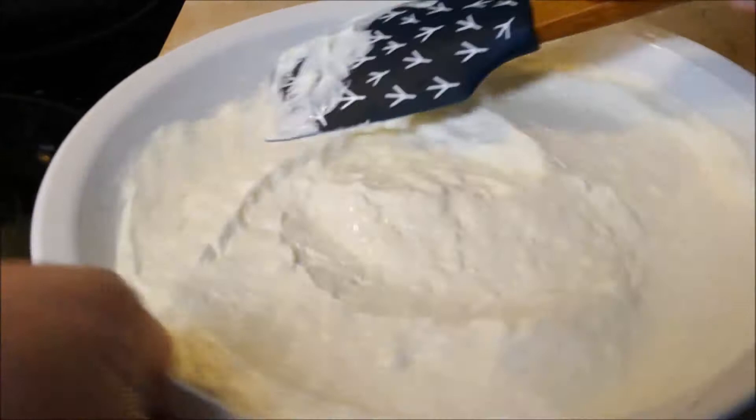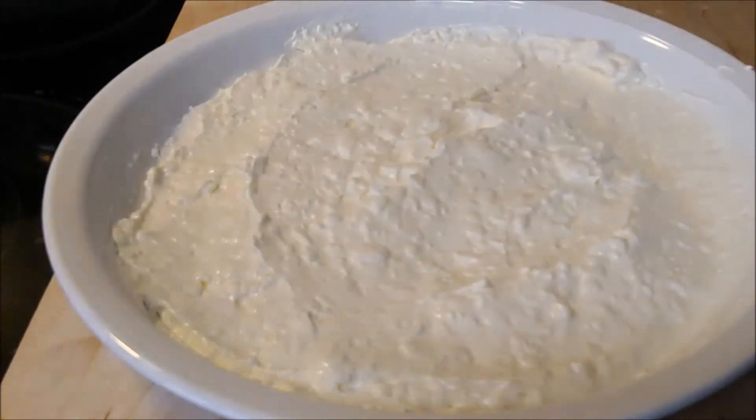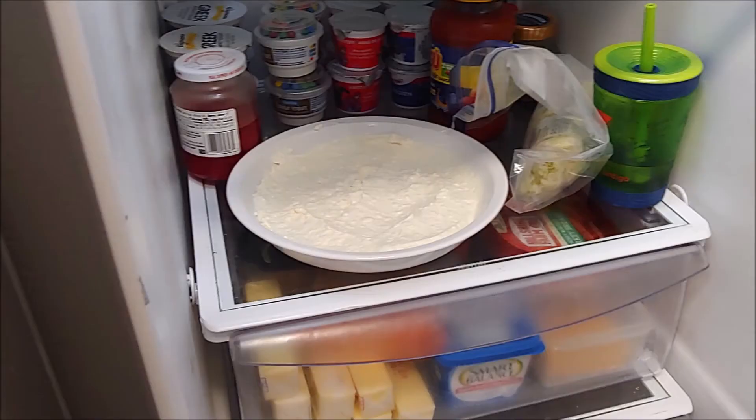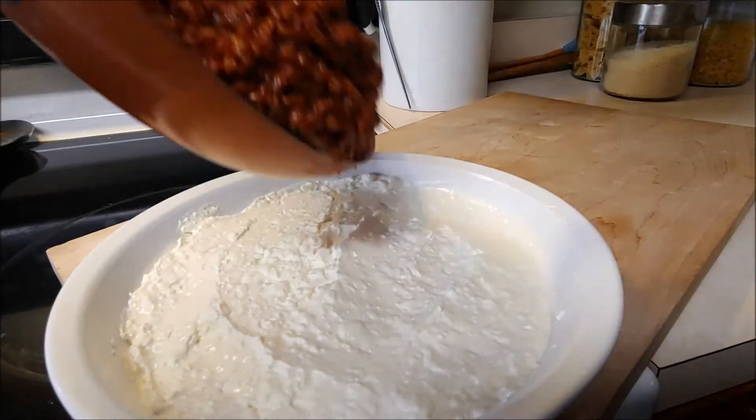If you don't want to bring home any dishes, use disposable. But if you're hosting, you can definitely use a regular plate. After it's been spread out, go ahead and throw it in your fridge for about 10 to 20 minutes to cool down.